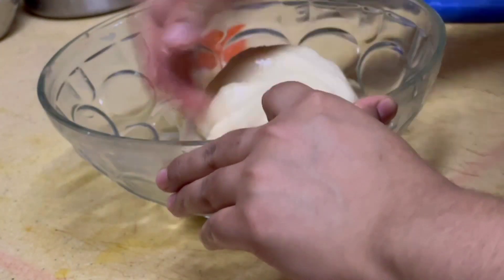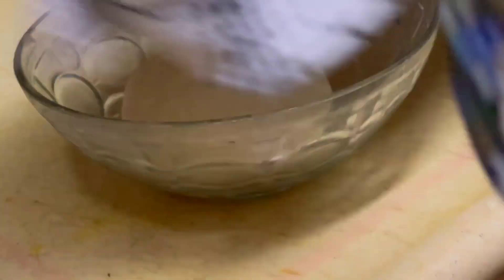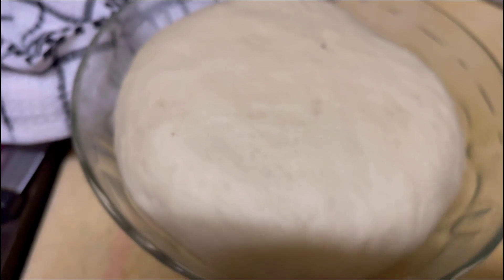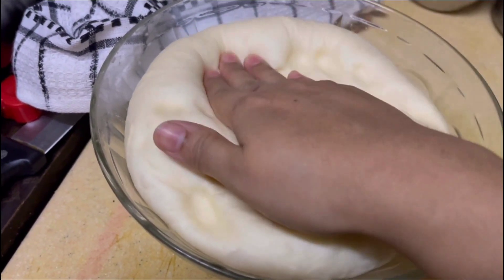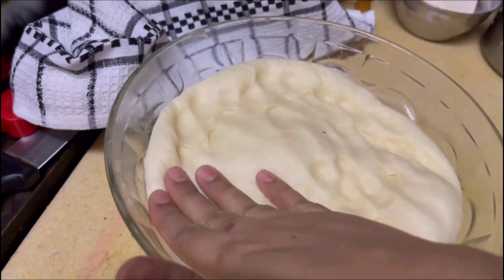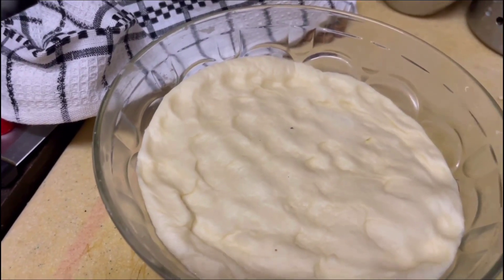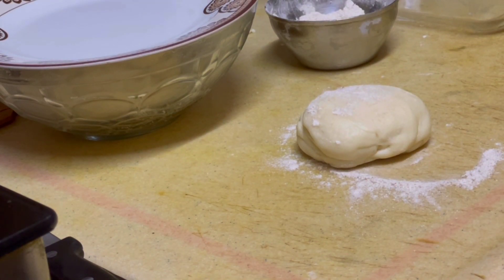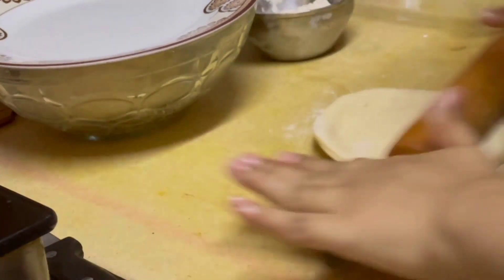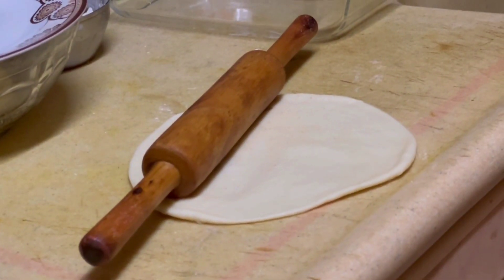Now I will leave it for 1 hour. After 1 hour, I will cover it and let it rest. I will cover it for about 1 to 2 hours in normal conditions until the dough has risen properly.